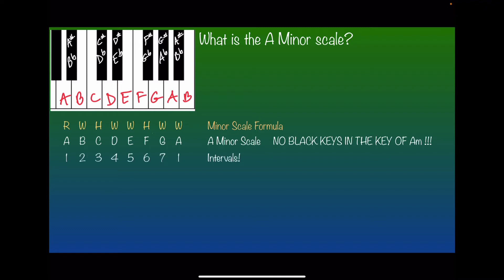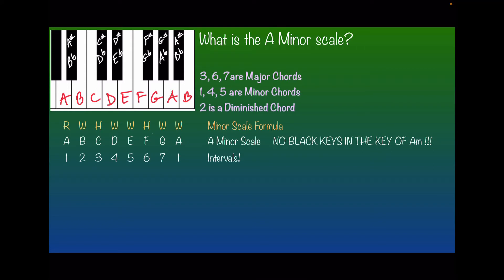Here are the intervals of the minor scale — we just number the notes as they appear in the scale. Now, just like in the major scale, if we want to play chords instead of the individual notes, some of the chords are major, some are minor, and there's a diminished in there. But they're a little mixed up from the major scale. In the minor key, 3, 6, and 7 are the major chords. 1, 4, 5 are the minor chords. 2 is the diminished. In the major key, 7 is the diminished, but in the minor key, 2 is the diminished.